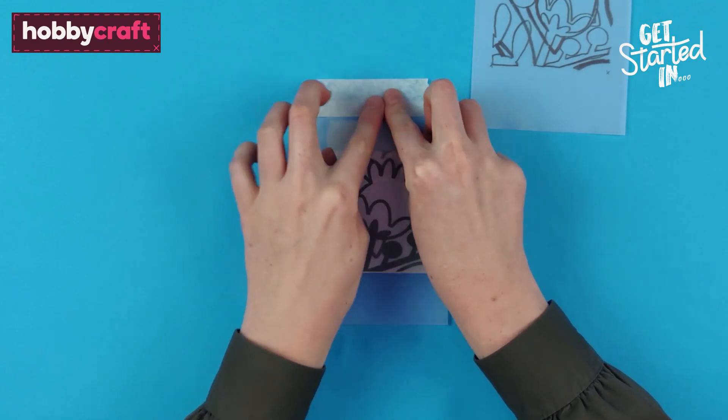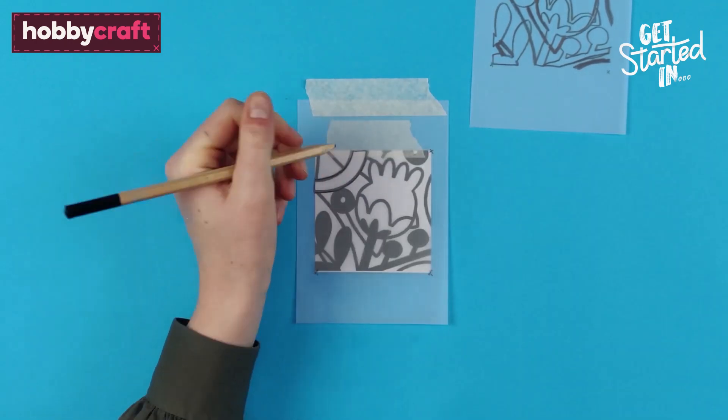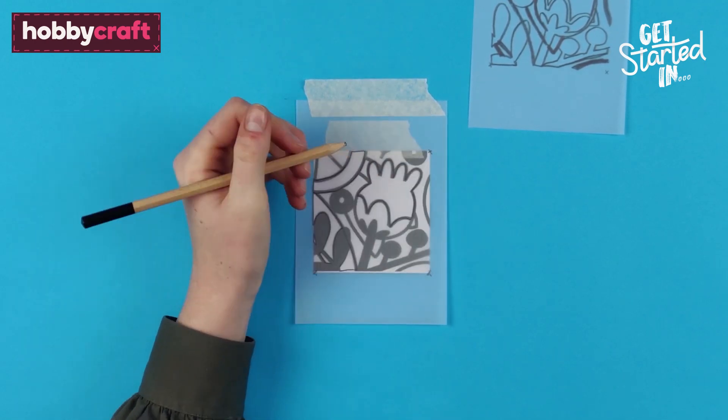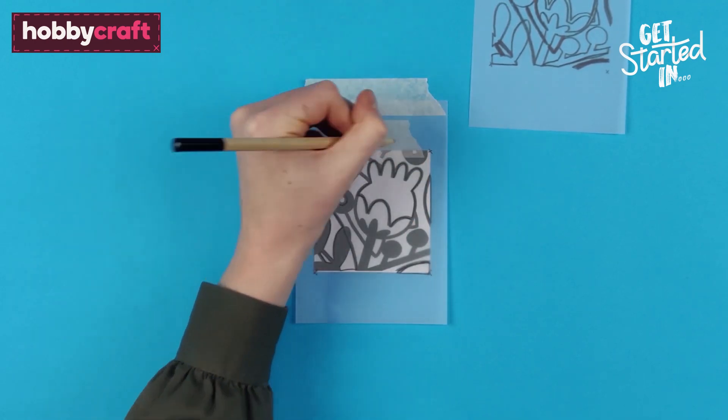Next, tape down the second piece of tracing paper and mark all four corners of the design again. This will be the colour layer, so all areas that will be in the second colour will be outlined.